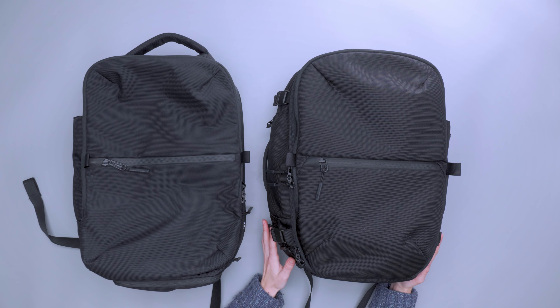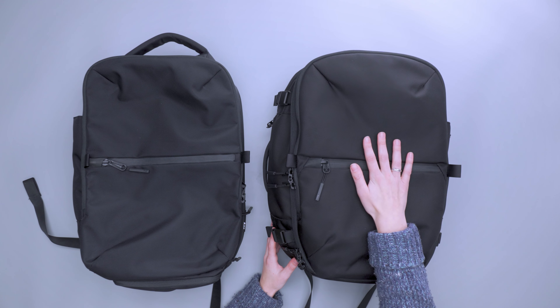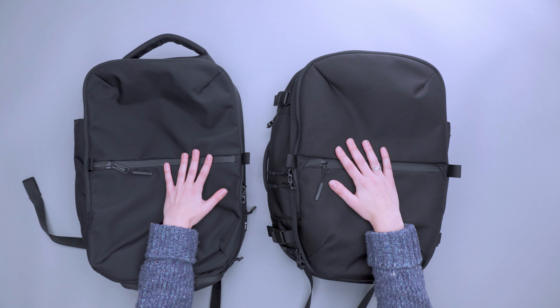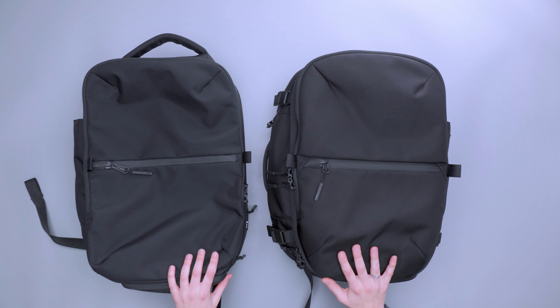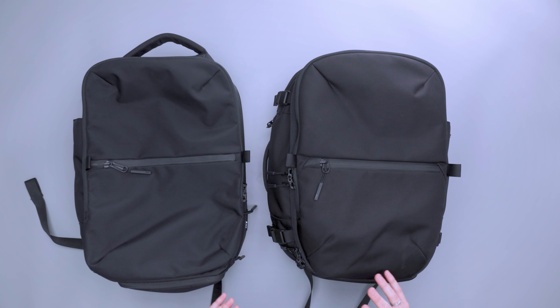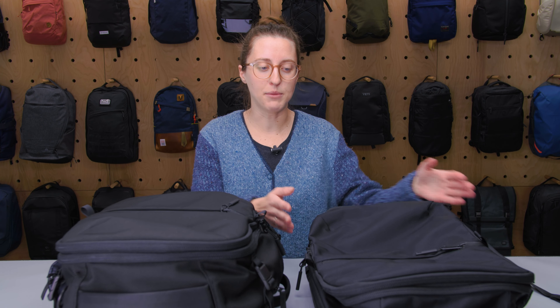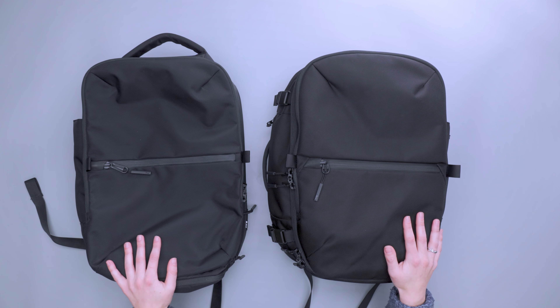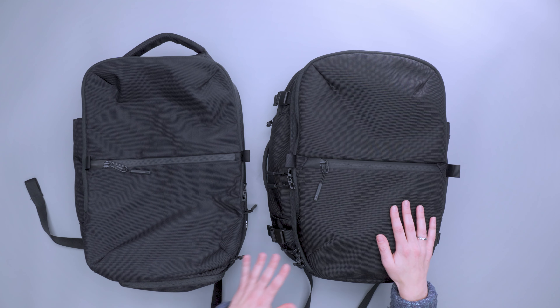Starting off, the Air Travel Pack 3 Small is on my right and the Air Travel Pack 2 Small is on the left. Initial thoughts: they have a very similar design form, which is very much an Air thing — their packs all have that same design language so you can quickly identify a bag from Air. Between these two they do look very similar, but there are a few key upgrades that make some quality-of-life improvements.